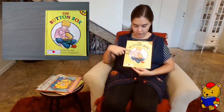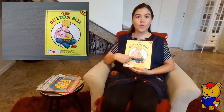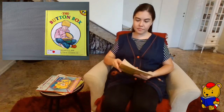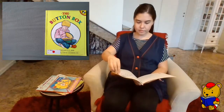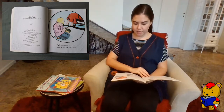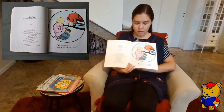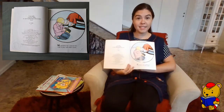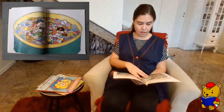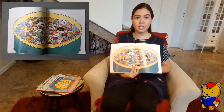On the cover we have a boy, and he's opening a box full of colorful buttons. My grandma has a special box. I like to play with what's inside. Can you guess what's inside the box? Wow! Look at all those buttons!